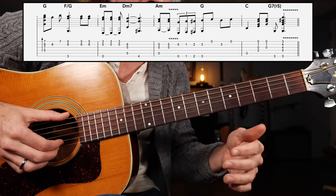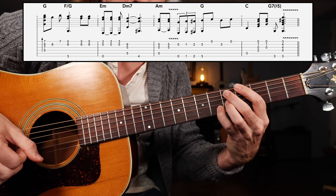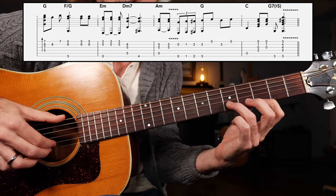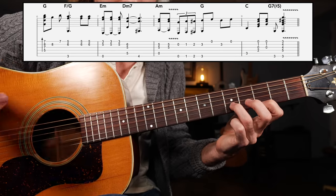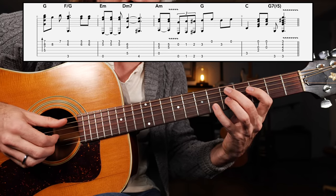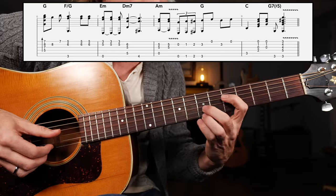Next we have E minor going to D minor seven, and then walking down the fourth fret of the low E string. There I had the fifth fret B string and third fret high E string. As an option, I'll slide up into that position three times. Next I'll grab fifth fret of the A string, fifth fret G, and sixth fret of the B string, before grabbing the low E string fourth fret. Put those two measures together and we have, real slow.